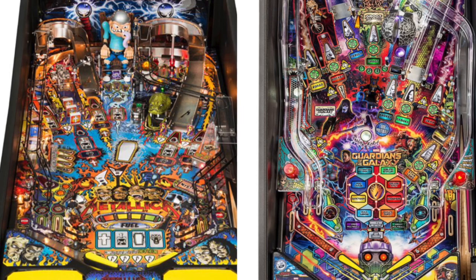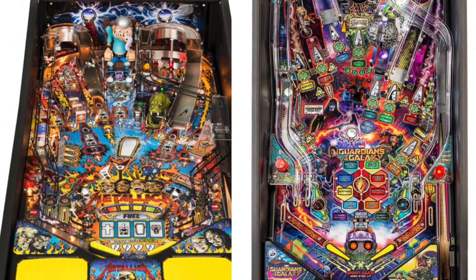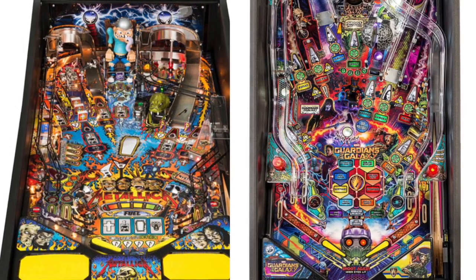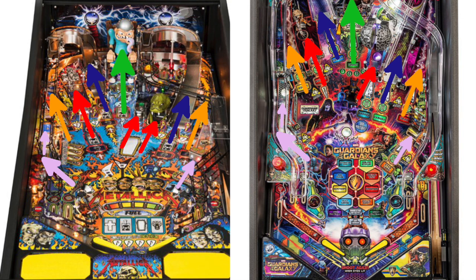There's a lot of criticism in the pinball community about the playfield shots being identical to Metallica, another Stern Pinball John Borg creation. I don't mind the Grootallica too much — I love the shots when playing Metallica. We already know the ruleset is very different; Metallica's big mechanic is collecting symbols to start mini wizard modes, while Guardians is a choose-a-mode game like many other recent Stern releases.